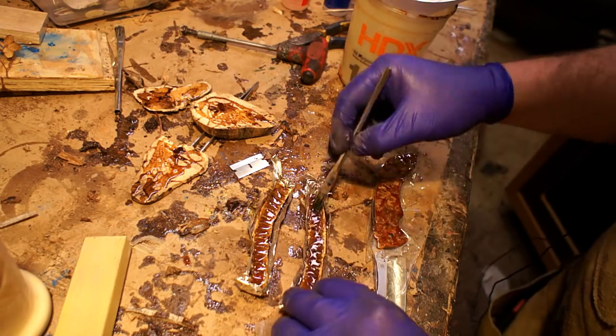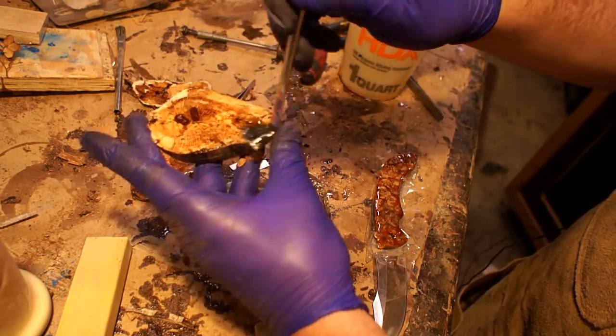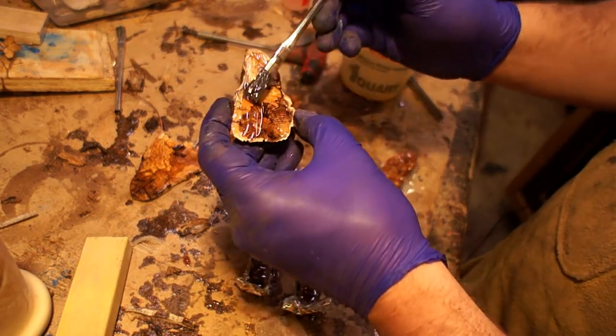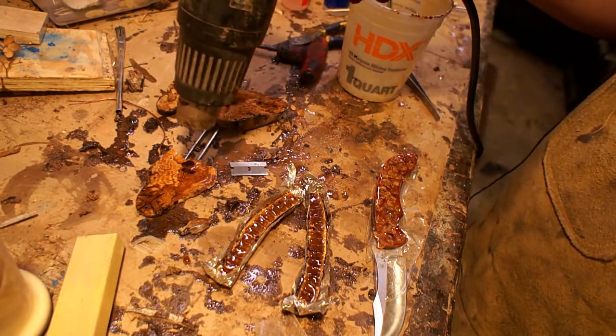Right above that you can see there are also some cross sections. These are some spalted apple wood out of my backyard — I sectioned a branch. I didn't know I was going to use these in the same project at this point. I was just kind of trying to infuse them with the resin a little bit to get it nice and hard.